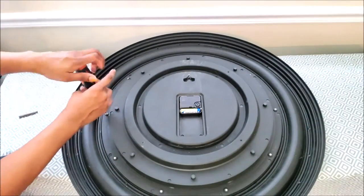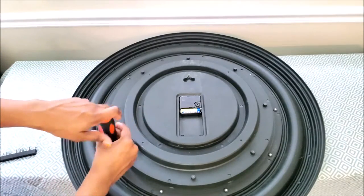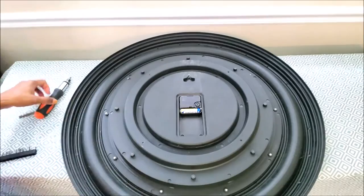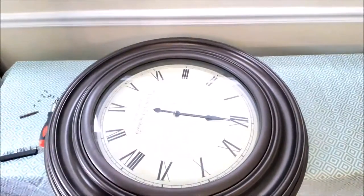I started off by removing all of the screws, which helped get the glass piece in the front off, along with the border that's holding the glass piece together. I struggled a little bit to get it out, but eventually I did.